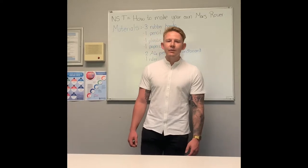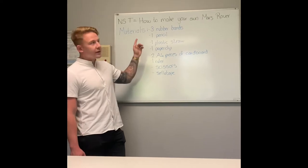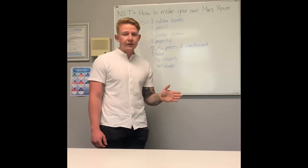Good morning, Grade 6. So what we're going to do today is we're going to make a Mars Rover. We're going to need a couple of materials in order for us to make our own Mars Rover today.